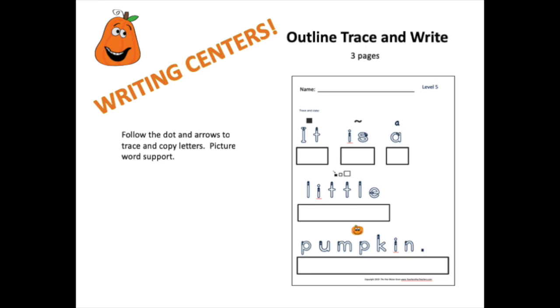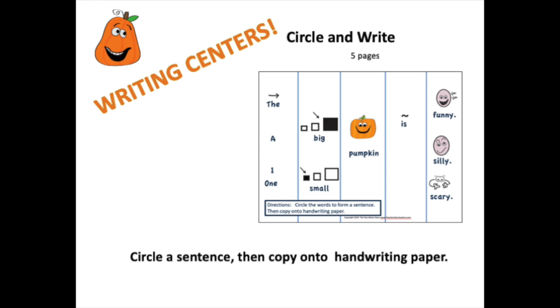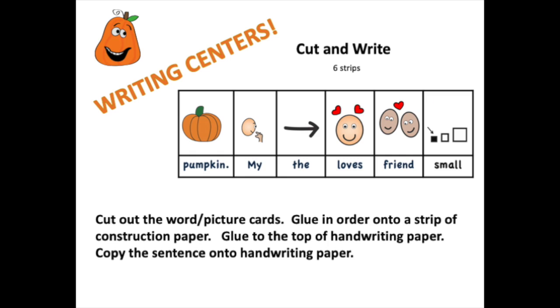The file contains writing centers. This is an outline trace and write where students will trace a letter then copy the letter directly underneath — perfect for differentiated writing. This is a circle and write file where students will circle a sentence and then copy it onto handwriting paper. For cut and write files, the student will cut the word picture cards into separate cards, organize them into sentence order, glue the cards onto construction paper, and then use handwriting paper to copy the sentence.